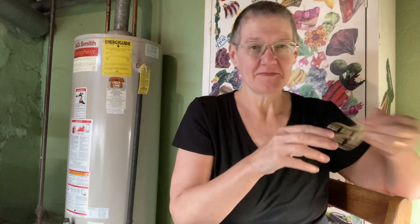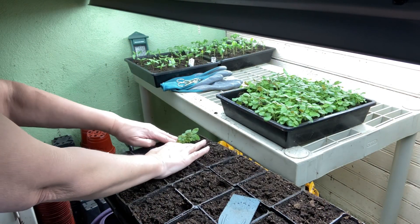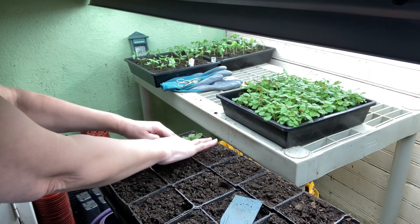Now snapdragon seeds are tiny. So I knew when I sowed these I would have to thin them — these are too thick. I'm going to wait until after I pot them up so I can see them better, and I'm going to use these embroidery scissors. We sowed these seeds four weeks ago.